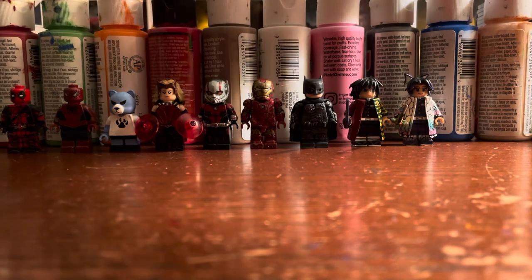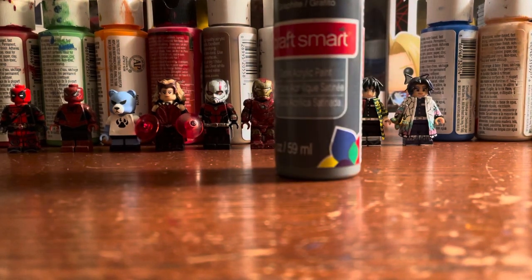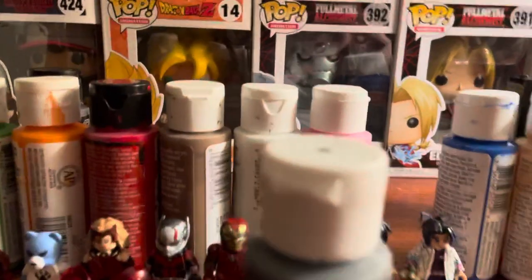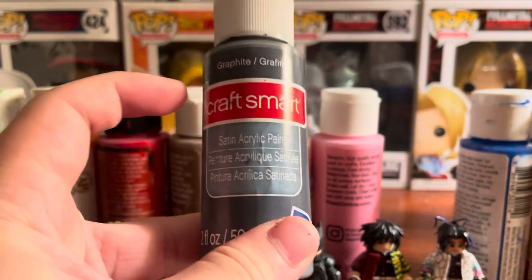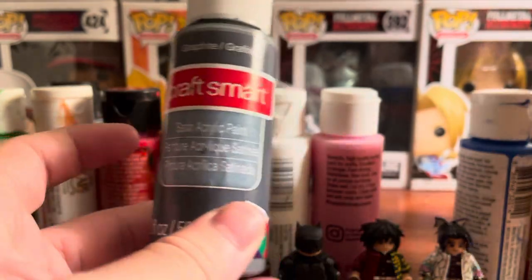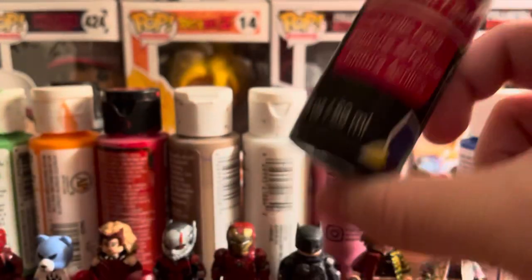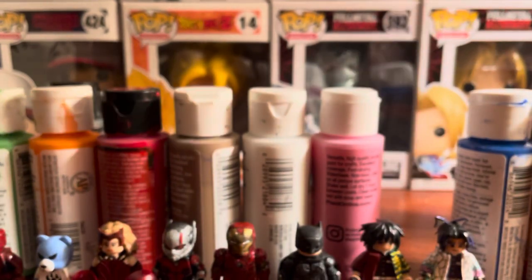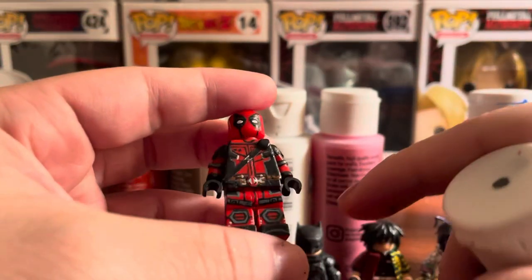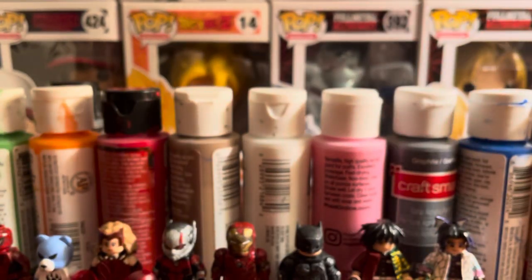First things first — what paint do I use? I'm surprised so many people keep asking because I always mention it in my videos, but I basically use Craft Smart paint. I usually use satin acrylic paint, but sometimes I've just been using plain acrylic paint. I had to use a matte one because they ran out of black satin. With something like this Deadpool, it gives kind of a satin finish — not exactly matte, but not shiny either.